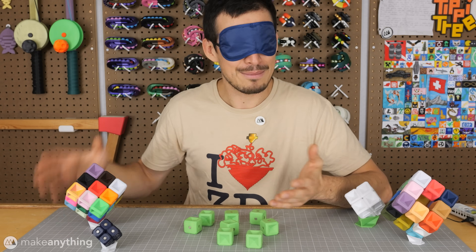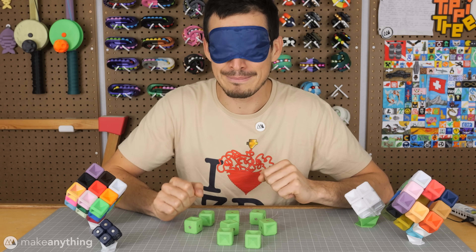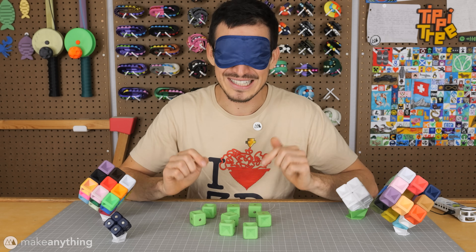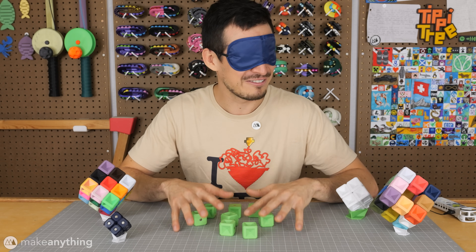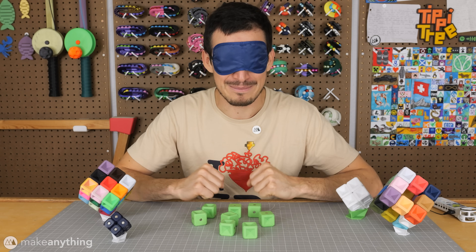Reese also happens to be blind, so that inspired me to create a puzzle with her in mind. As it turns out it was also her birthday last month, so I was able to send her the first copies of these Force Field Puzzles and she tested them out on my behalf.